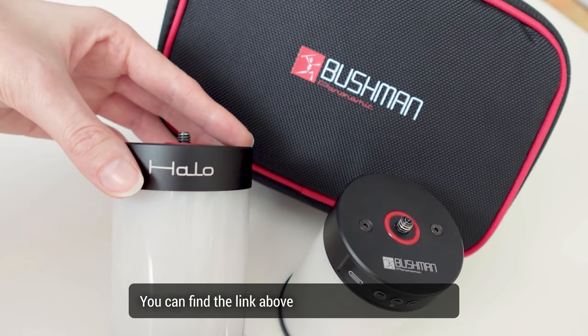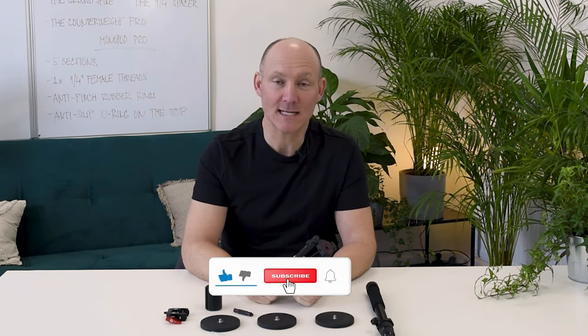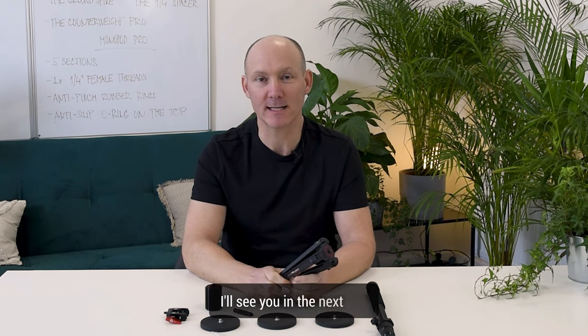That's it guys, thank you for watching. If you liked the video, please give us a thumbs up and subscribe to our channel if you haven't already, and I'll see you in the next one. Cheers!